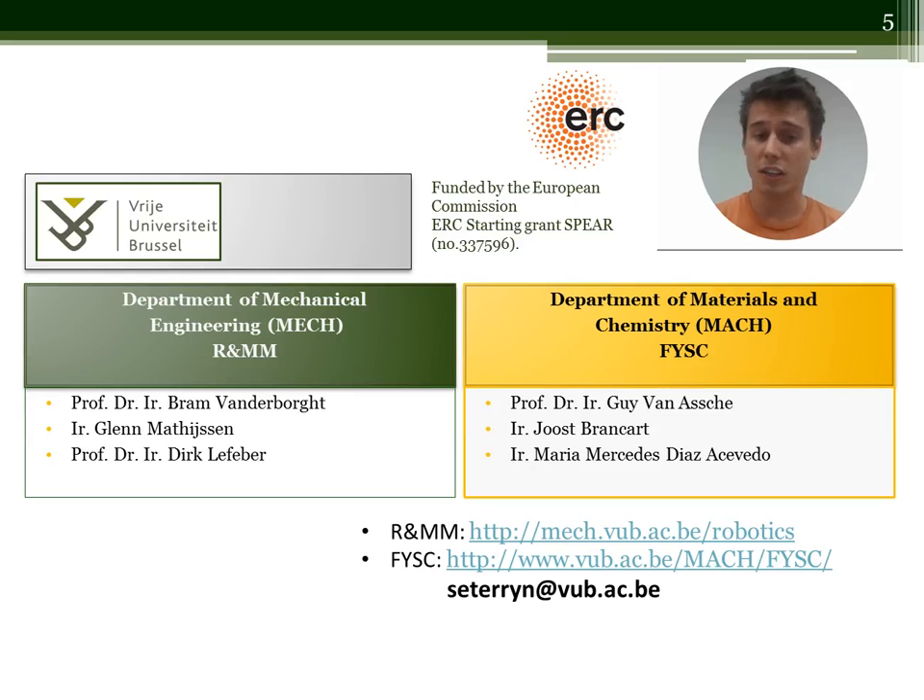Thank you, and if you are interested or have any questions, do not hesitate to contact us.